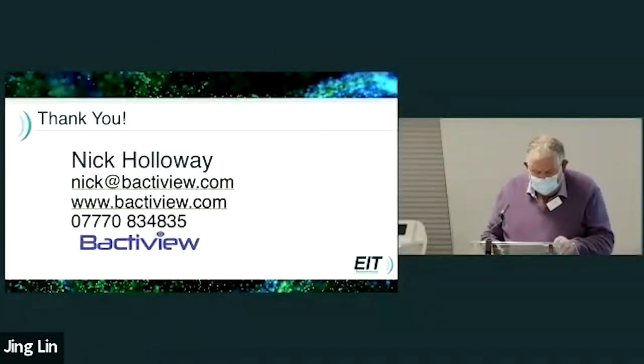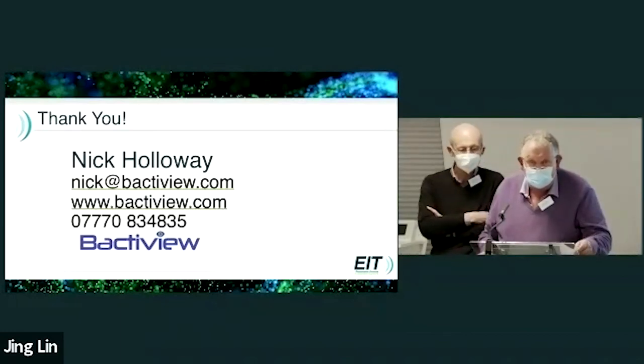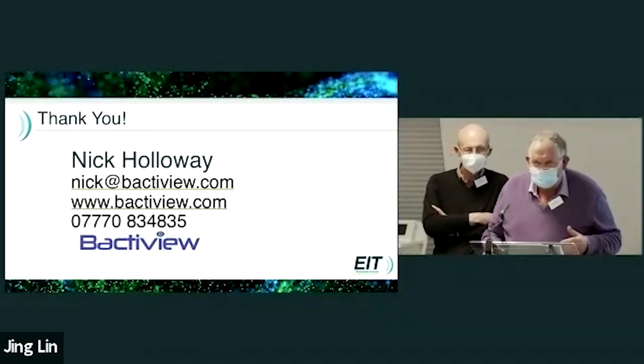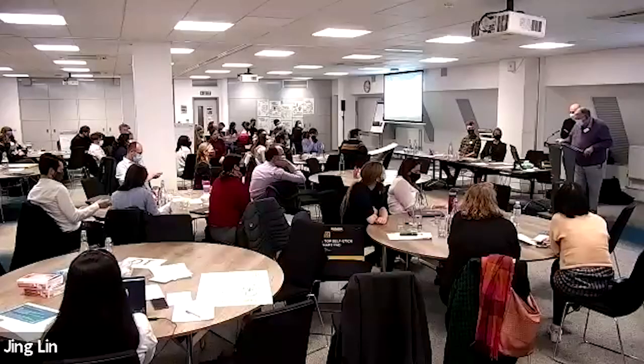And that's it, basically. A brochure will be sent out in the notes following today's meeting to give you a bit more information, and if you want any follow-up, the contact details are on there. Thank you.